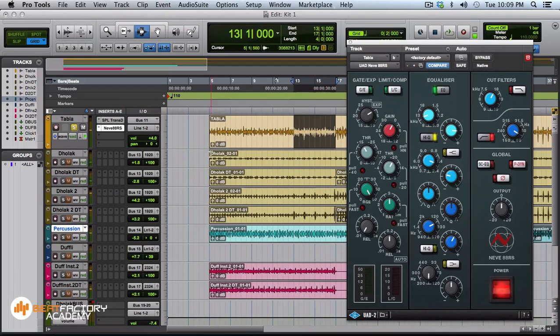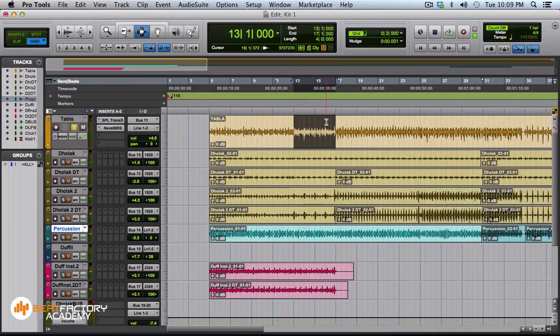This is the dry sound, and now the processed sound. It's kind of clean and nice — I like it.